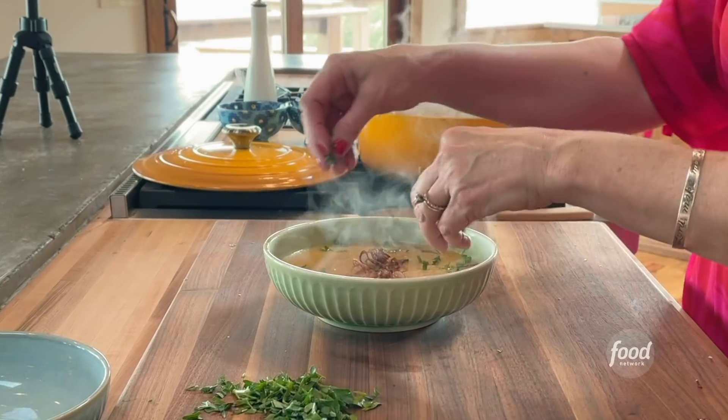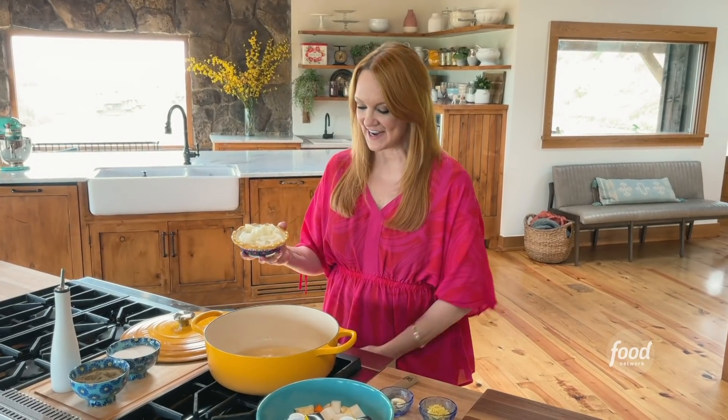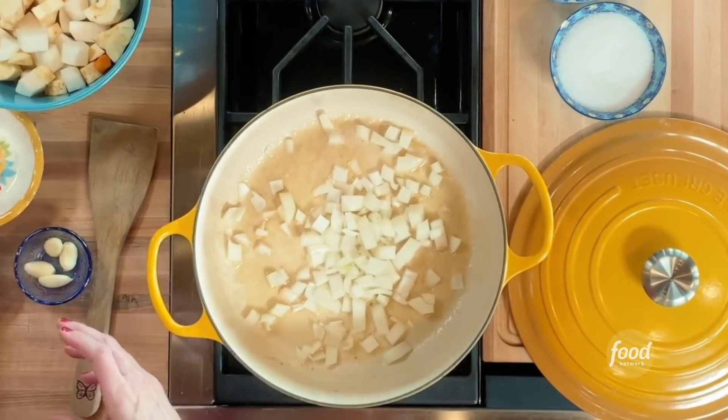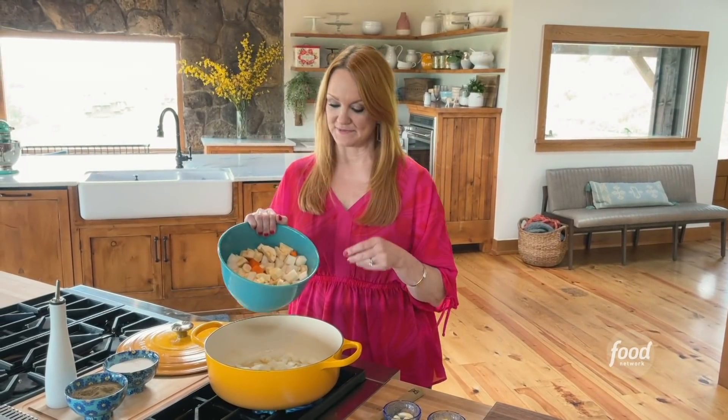A very veggie soup. I've got a pot with some butter that I heated until it got to the brown stage, and I'm going to add some onions and then a bowl full of root veggies that I peeled and chopped.